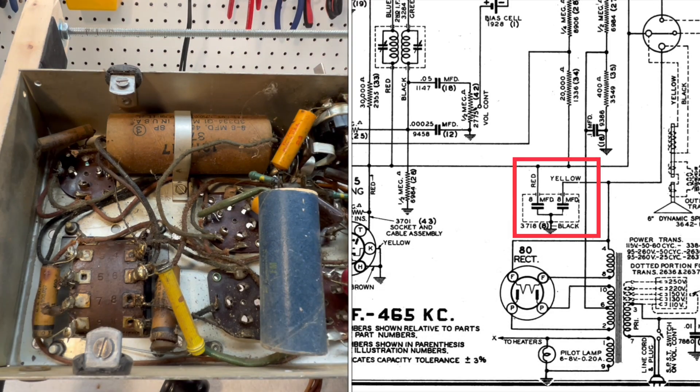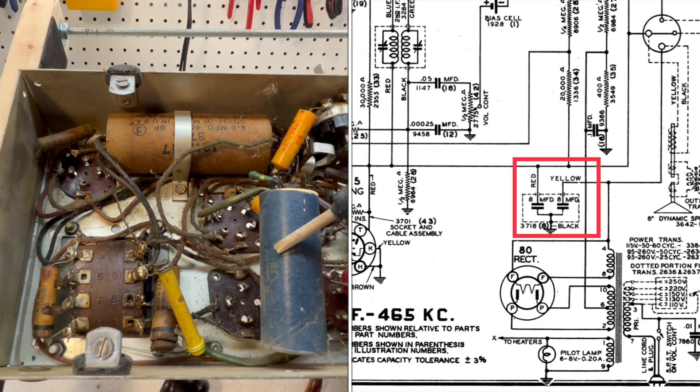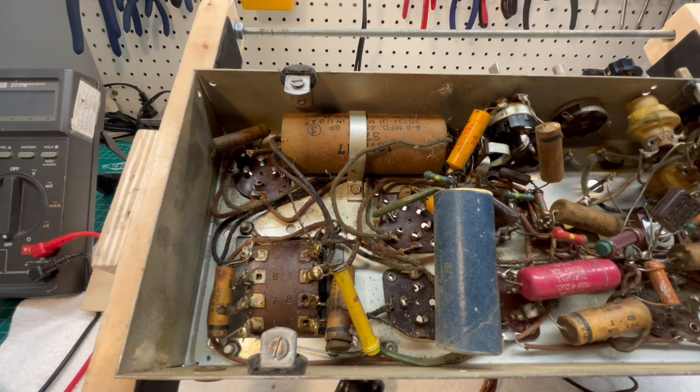So, which one's correct? Do you think this was wired wrong from the factory, and the repairman was correct by taking the electrolytic to ground as noted on the schematic? You guys let me know what you think.